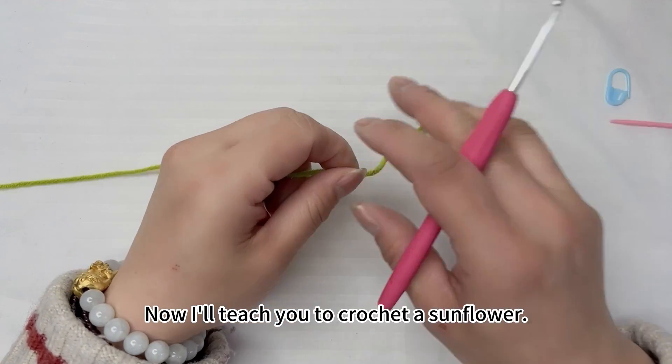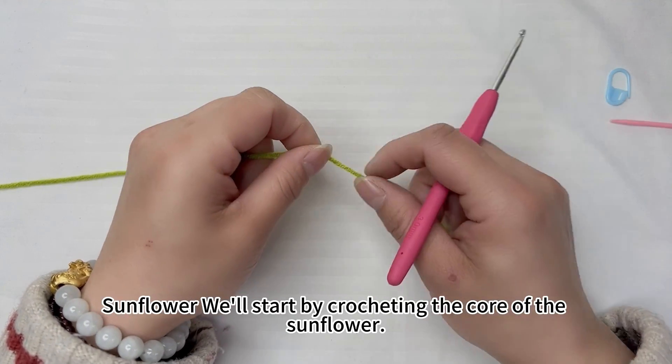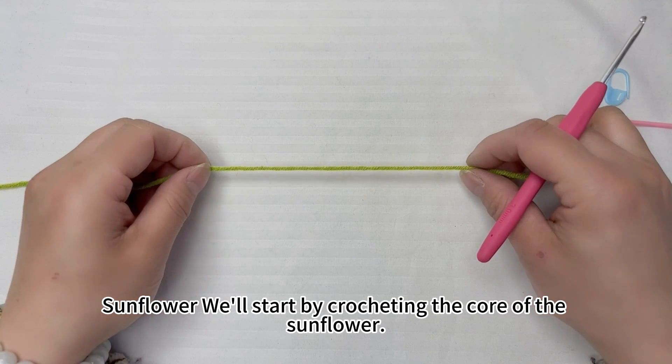Now I'll teach you to crochet a sunflower. We'll start by crocheting the core of the sunflower.